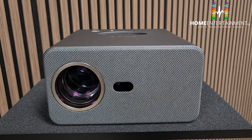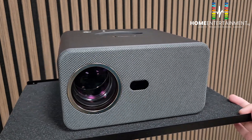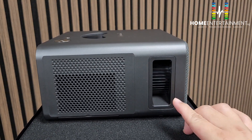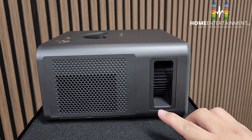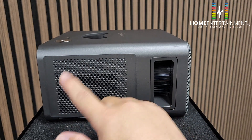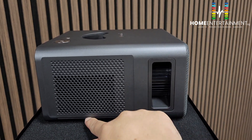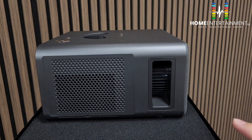This is the X02 projector in dark gray, sometimes called black. I'll show you a 360-degree view. On the side is the focus port, and there is also a filter. The filter can be dragged down and pulled out to be changed.